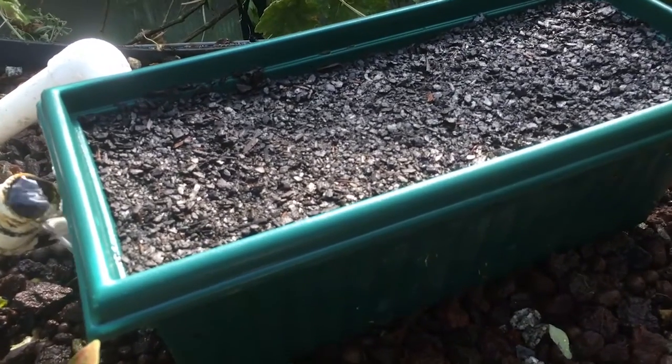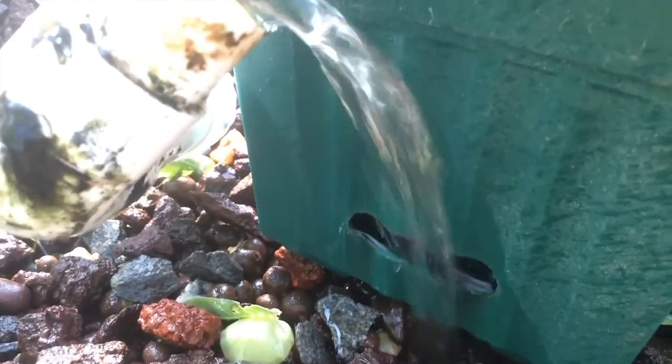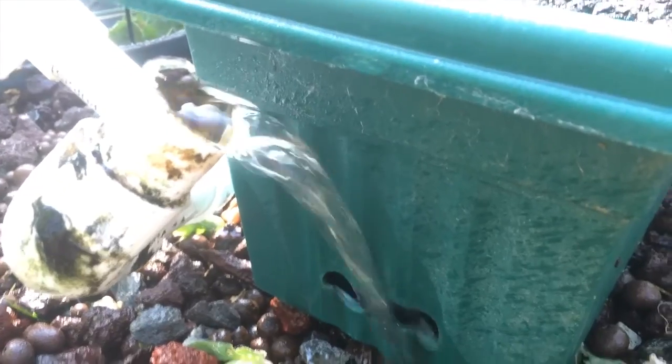Instead of filling up the reservoir every morning, what I've just figured out I should do is direct the outlet underneath one of the inlet pipes to the grow bed. So that should constantly keep the reservoir full.